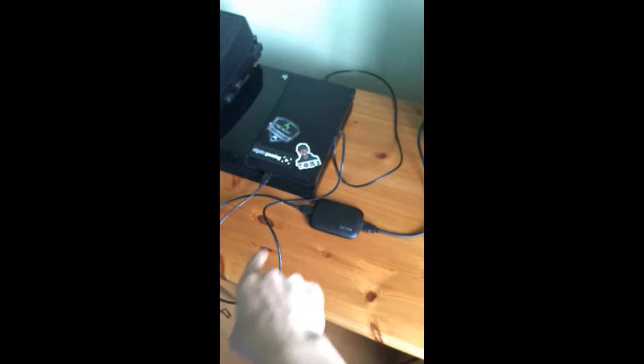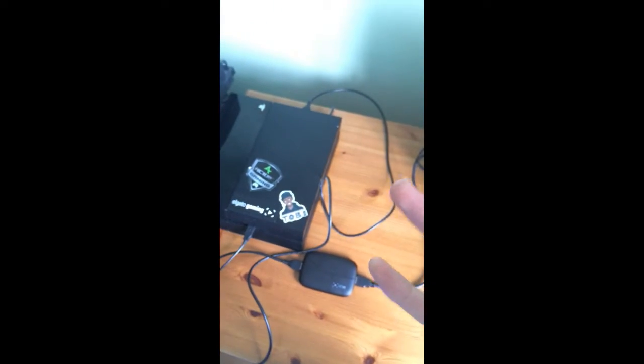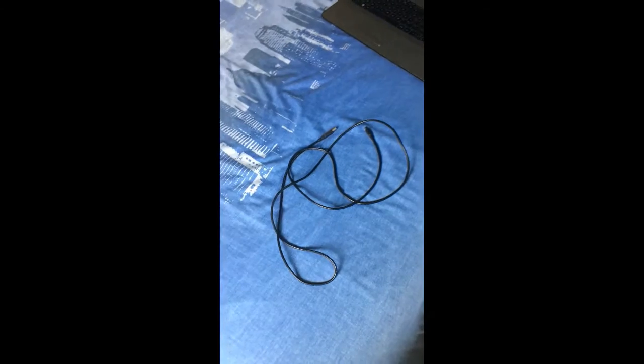Your whole Elgato is now connected from the PlayStation, going down into the Elgato, and then back out through the TV. Nothing has actually changed visually, but now the footage is going via the Elgato — the next step to being able to capture game footage.